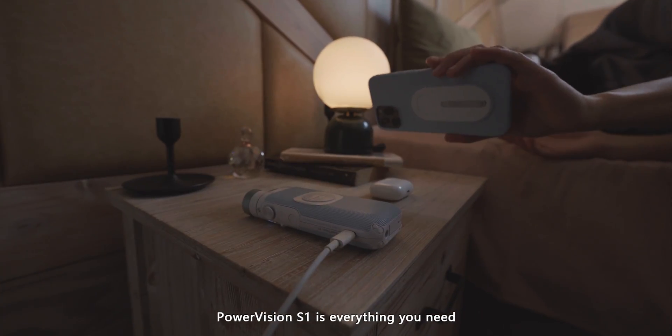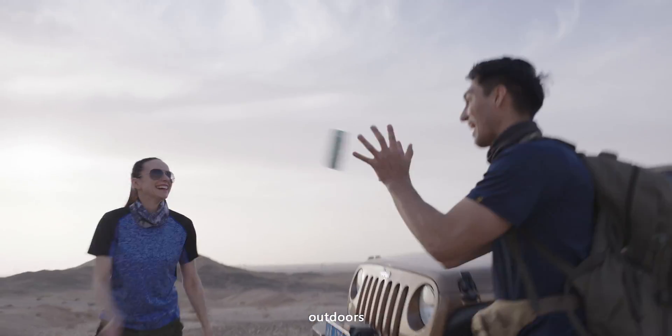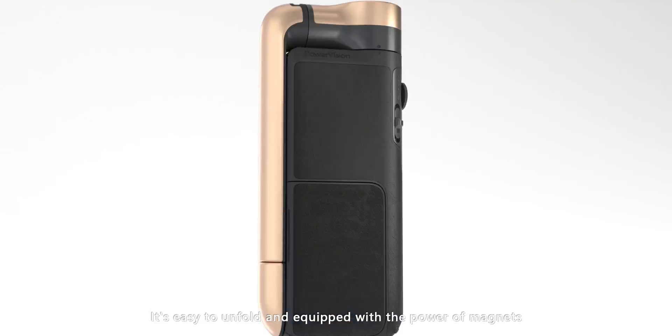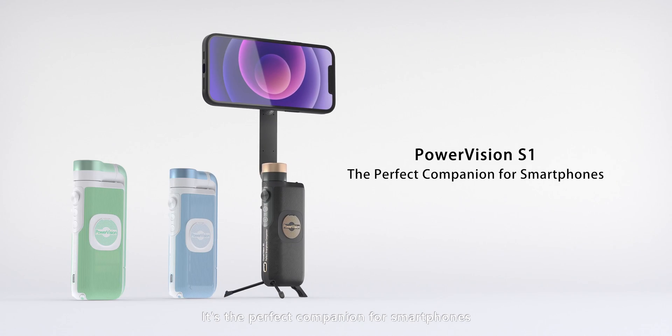PowerVision S1 is everything you need when you're at home, outdoors, in the gym, or making videos. It's easy to unfold and equip with the power of magnets for keeping your phone firmly attached during use. It's the perfect companion for smartphones.